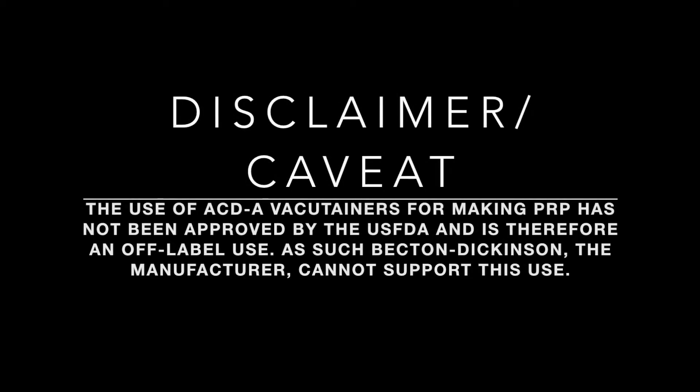The vacutainer tube used in this method has not been submitted to or approved by the US FDA for this use. Therefore, the manufacturer is not permitted to support its use in this method.